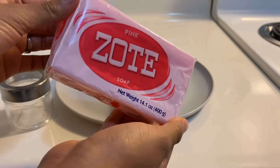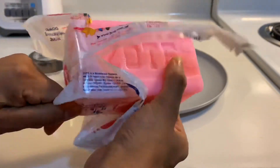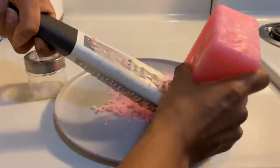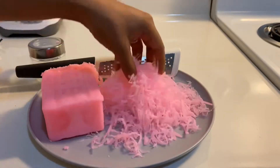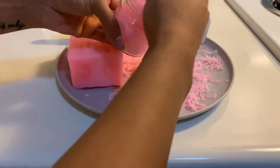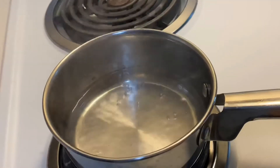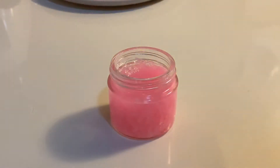If you guys are interested in seeing how I get my brushes nice and clean, please keep on watching. So obviously you need a bar of soap. Let me just go ahead and open this up. The soap is very soft, so it's easy to grate. I'm going to take this cheese grater and just grate about half of the soap. Then I'm taking this jar and going to put that in there, just pack it up nice and tight. And I have my boiling water over here already, so I'm going to go ahead and pour that into the jar and let it sit for a little bit.